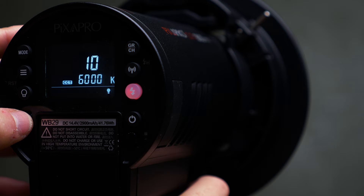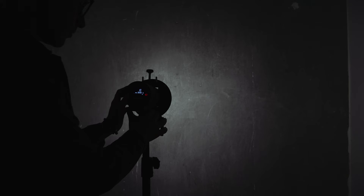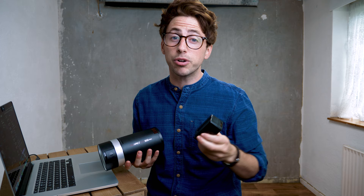Not only can it do that, you can also change the Kelvin temperature of the modeling light, going from 3,000 all the way up to 6,000. You can get 350 shots at full power on a single charge. And what's really nice about the batteries is these are the same as the Pika 200s, so if you already own a Pika 200, you'll be able to put that battery straight into the 300 Pro.